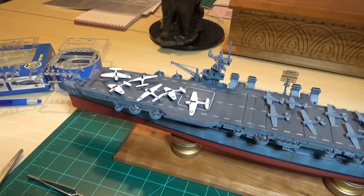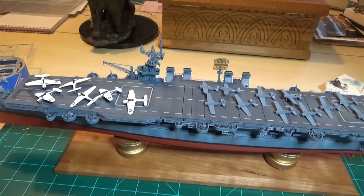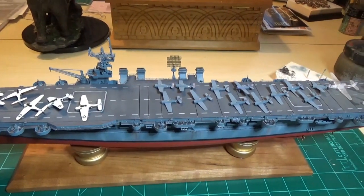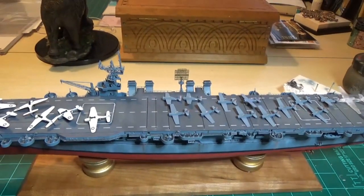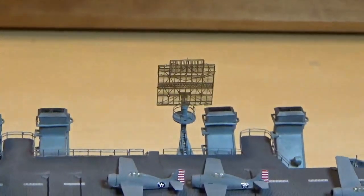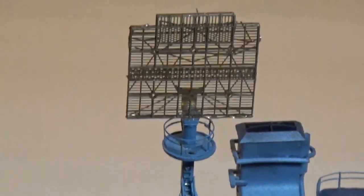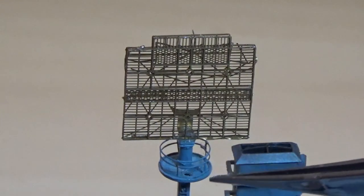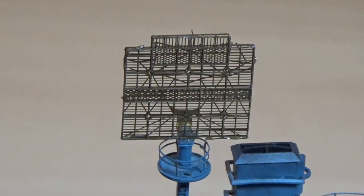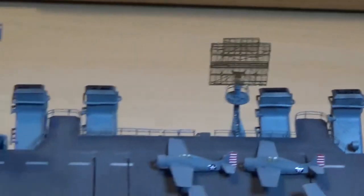Alright, here we go with the USS Independence with guns and air wing and all sorts of everything already installed. Starting back here, I got the radar dish installed - it hasn't been spray painted yet, but it is installed. I put a little hole down there so it makes sense - you can see where people climb up those ladders to take a look at the radar dish.